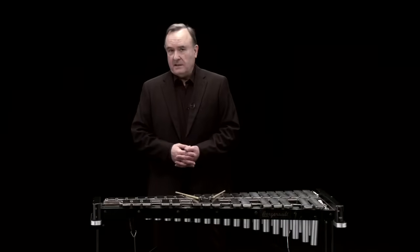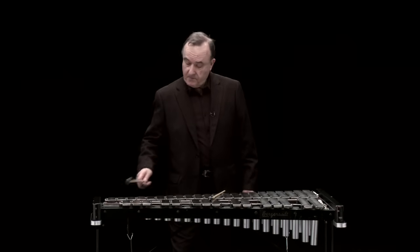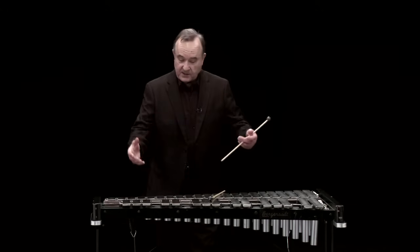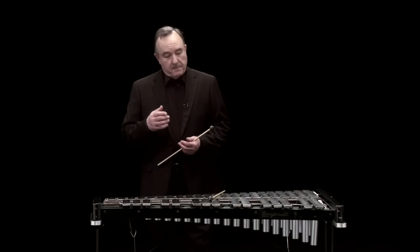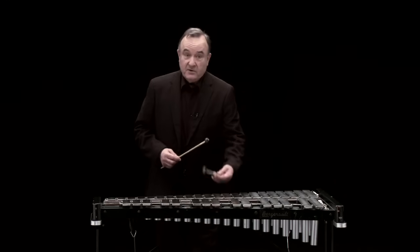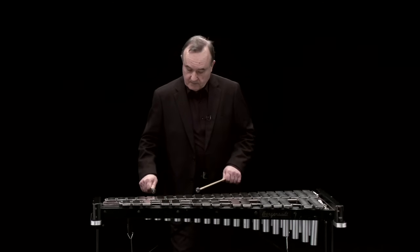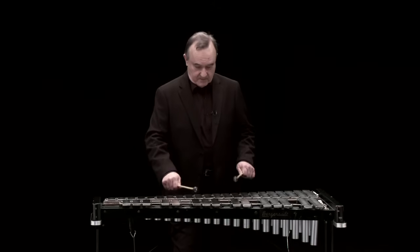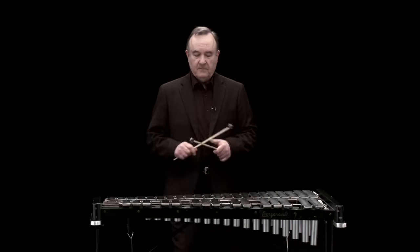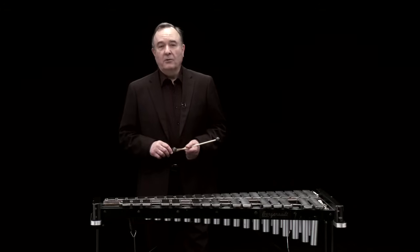The glockenspiel, or orchestral bells as it's sometimes known, is traditionally a series of metal notes from small up here to large. Manufacturers more recently have introduced resonators and a pedal to help sustain the notes. But it's always played with hard sticks, compared with the vibraphone which uses soft mallets. It can be used very delicately or more forcefully. So again, a very versatile — sometimes charming, sometimes forceful — instrument, but no matter how it's played, it will always cut through an orchestral texture.